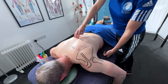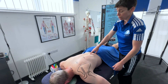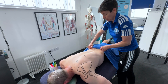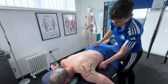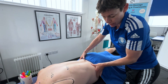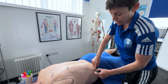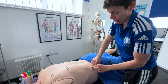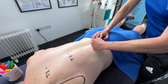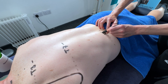So we've got three spinous processes so far. On the level four course the next one we would need is L4. L4 you would find from the top of the iliac crest — the iliac crest is here. If you draw a dotted line from the top of the iliac crest, that line will take you to the bony landmark here, and that is lumbar 4, L4.